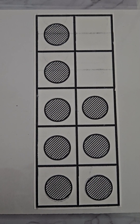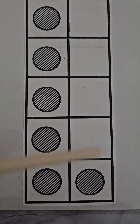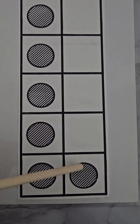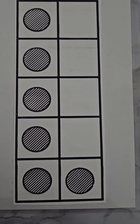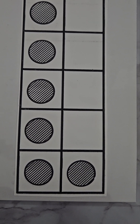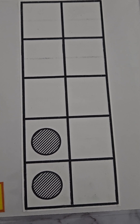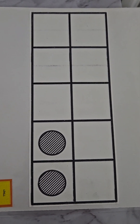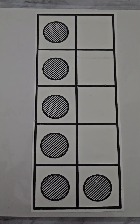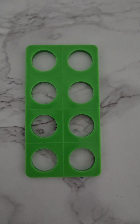Our ten frame has eight dots inside, so we take two away and all together we have eight. In this ten frame we have one, two, three, four, five, six — and four are empty. We need two more to make eight, so six plus two more makes eight. This helps with our counting when we have to do two more or two less.